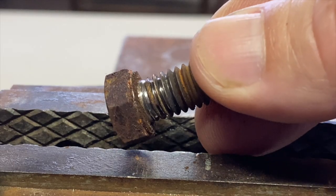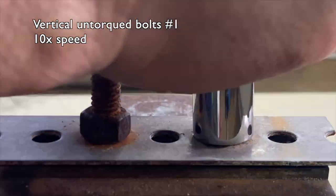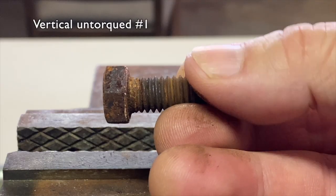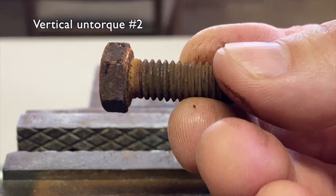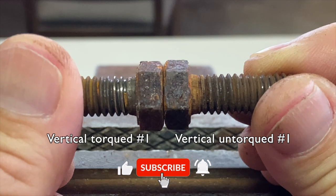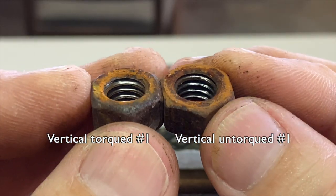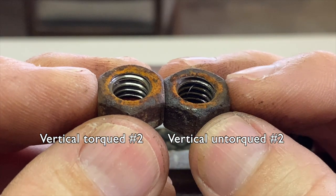It took less torque to break the nuts loose and more torque to turn them on the rusted threads. Vertical untorqued bolt number one and vertical untorqued bolt number two showed slight rust. The difference is more noticeable in a side-by-side comparison of the bolts. With the nuts, the torqued threads are a bit cleaner and shinier. It looks like torquing the nut and bolt together sealed the engaged threads from moisture and oxygen, which in turn prevented rust.